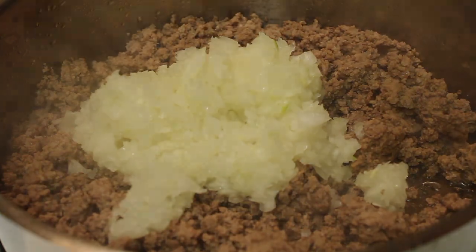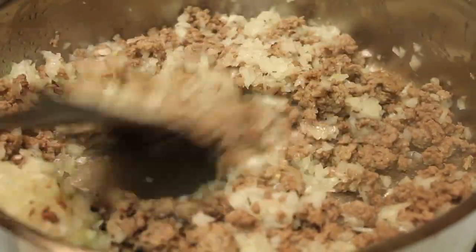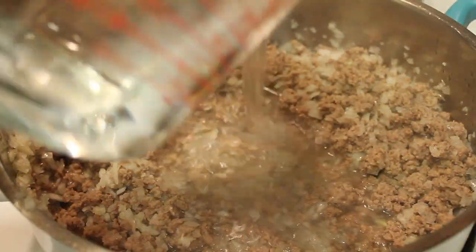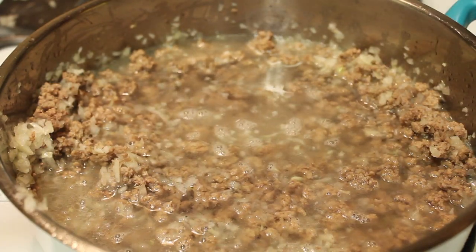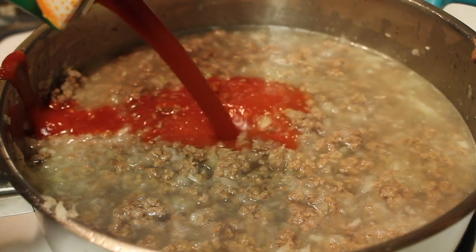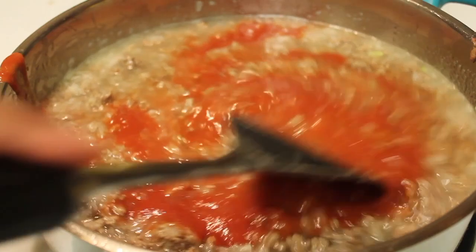Once the onion is in there, I'm going to give it a nice stir. I want to make sure these two ingredients are well combined. And once they are, I'm going to start pouring in some water, followed by the tomato sauce. Once the tomato sauce is in there, I'm going to mix everything until it's well incorporated.